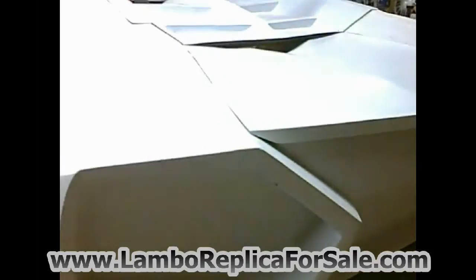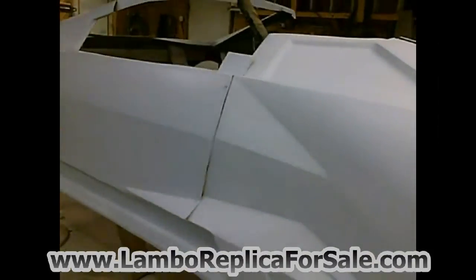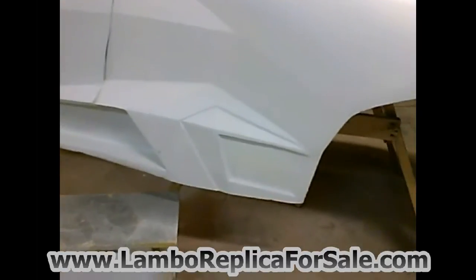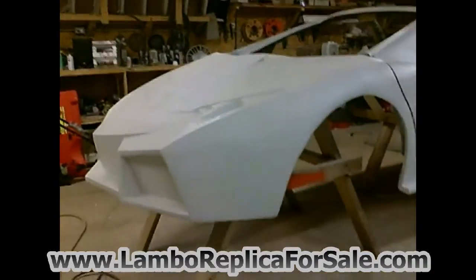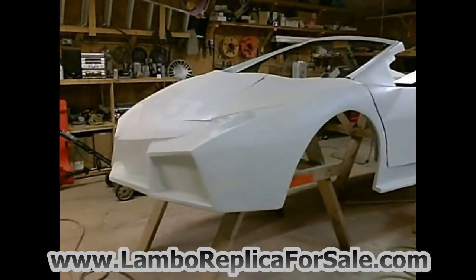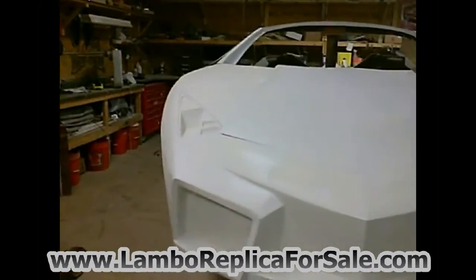We spent a little extra time on the coupe making an actual built-in piece for that. We also changed some things on the ground effects to make it more like the real Reventon — those are things we did on our car, the coupe, which is the car we're going to keep and build. This one we just decided to sell rather than putting the time into doing the body work and building it.